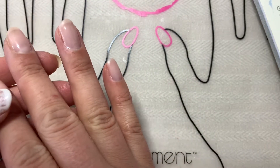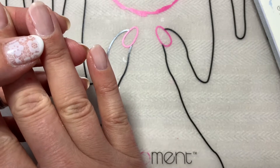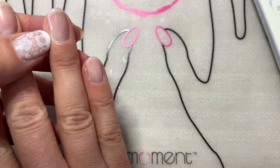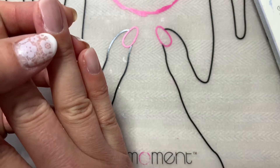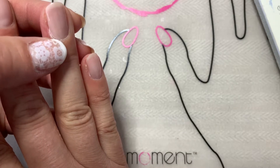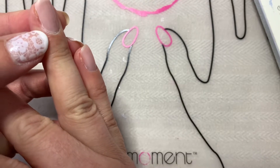I haven't done this hand yet, so I need to do that next. But I wanted to show you how if you allow polish to pool down to your skin at the cuticle edge, it can cause lifting as your nail starts to grow, and even as you wash your hands and take showers, your skin will start to pull back from that polish.